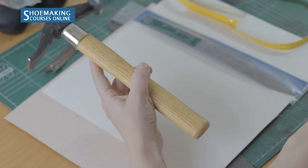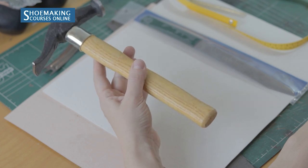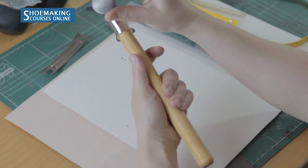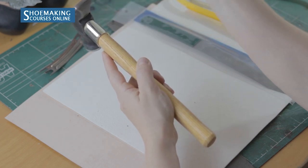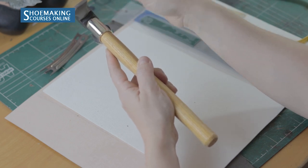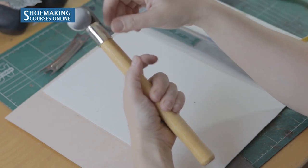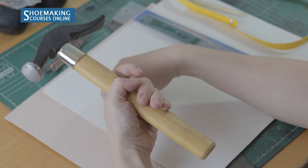Next is the shoemaker's hammer. We use this hammer a lot in shoemaking across many different steps. It has two sides: a big one with a rounded shape, and a narrow one that we use in heel making and in flattening stitches and back stitches. This narrow side can also be used instead of a special folding hammer. It's good for many different steps in shoemaking.